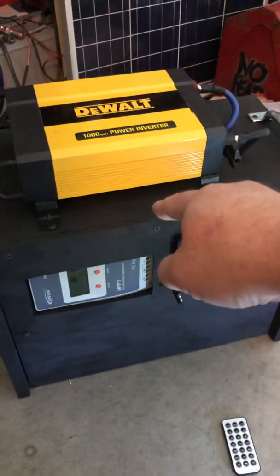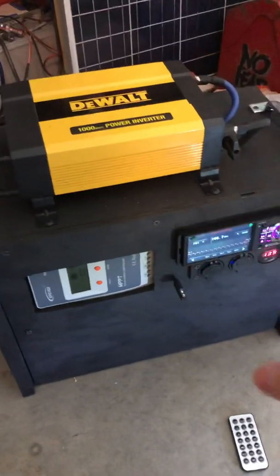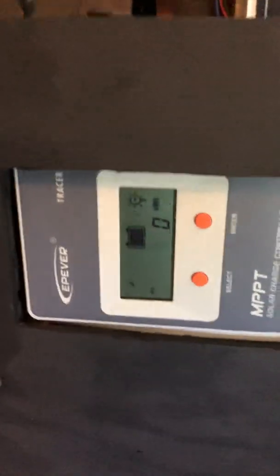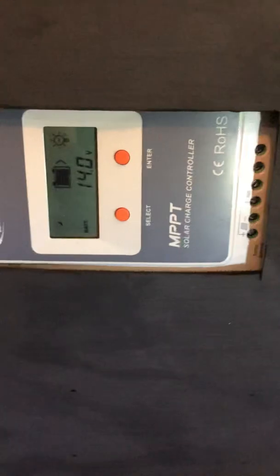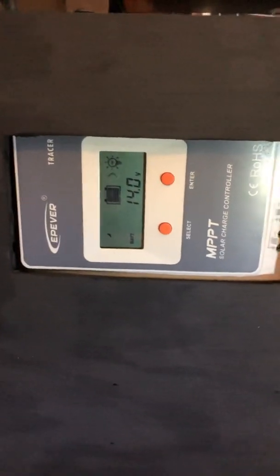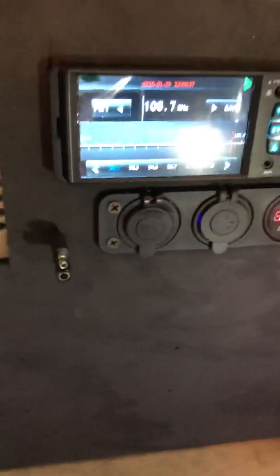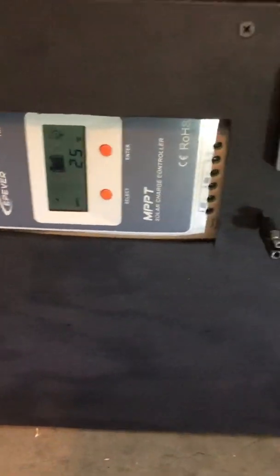There is a Daly 200-amp BMS located inside that you can't see. I do have an EP Ever Tracer — this is a 10-amp MPPT solar charge controller. That cord there is to connect the solar panel directly, so yes, it does have solar charging with a good MPPT charge controller.